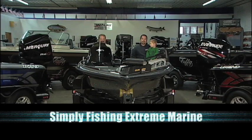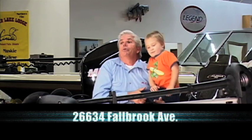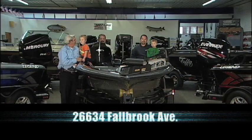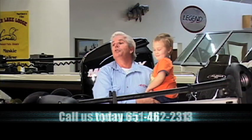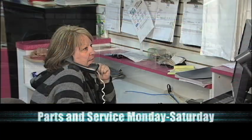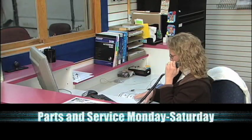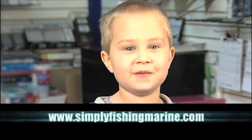Hi, I'm Bill Foner. And we're Mike and Evan Mesacomer. And I'm Bob Mesacomer with Landon. We're Simply Fishing Extreme Marine. We will do more than simply keep you afloat. We are performance fishermen selling and servicing the fishermen who demand performance. Simply Fishing Extreme Marine. Come see us at Simply Fishing Extreme Marine.